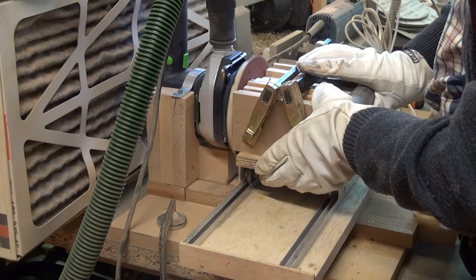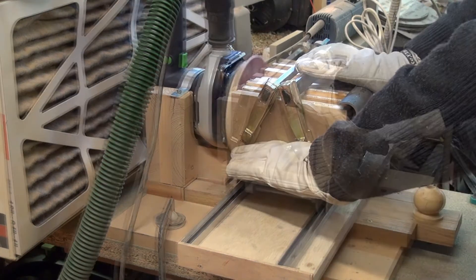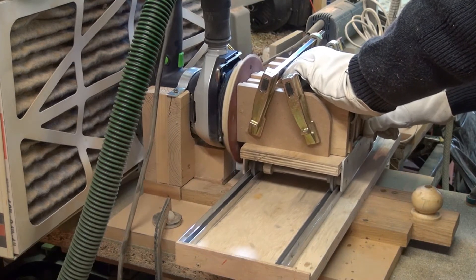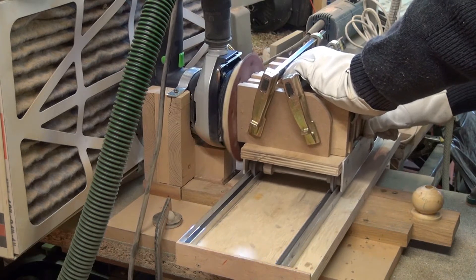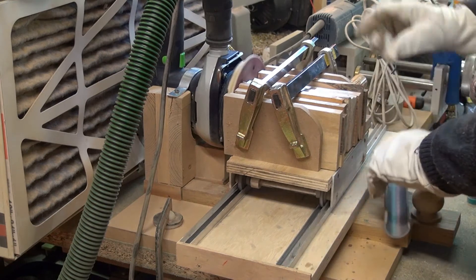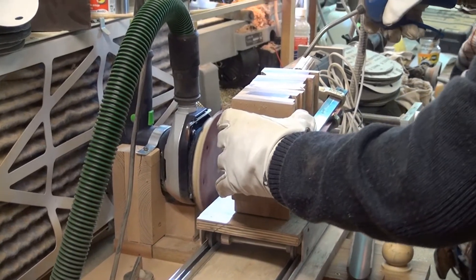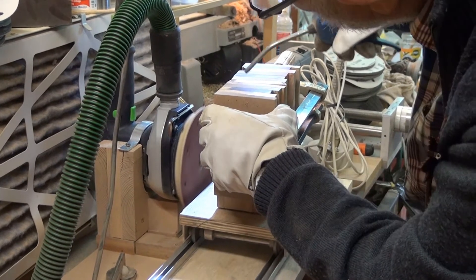The length of sanding with this grain is about two minutes. After those two minutes I clean the surface to check if there are no more crosswise stripes from the belt sander.